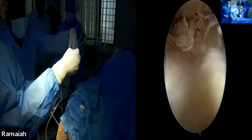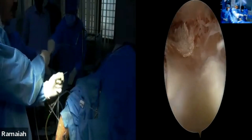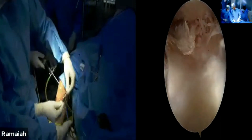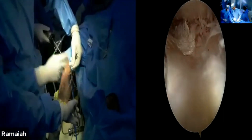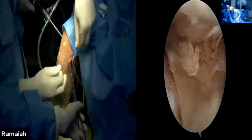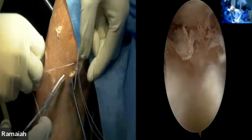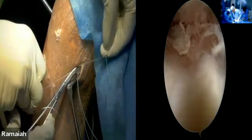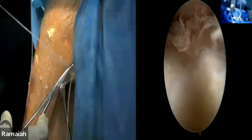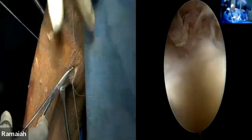The main worry in all inside-out meniscus repair is trapping tissues in between — that has to be cleared. You usually make about a two to three centimeter incision, which is comfortable. You are not on the nerve. Inside-out repair is actually what we can almost call the gold standard.